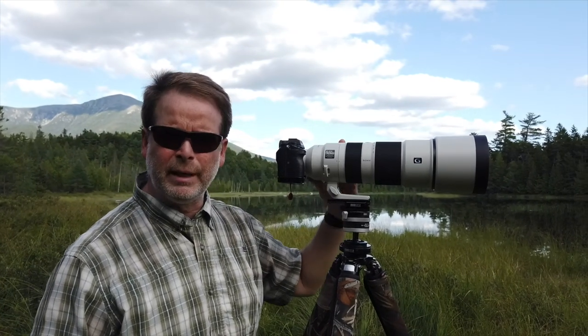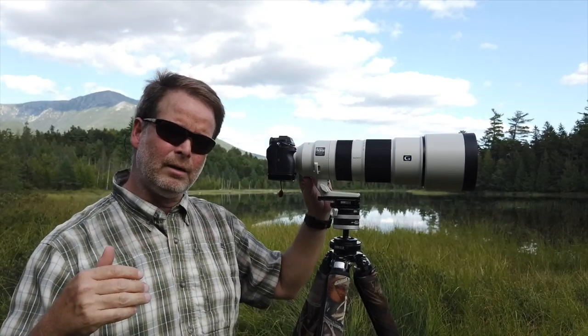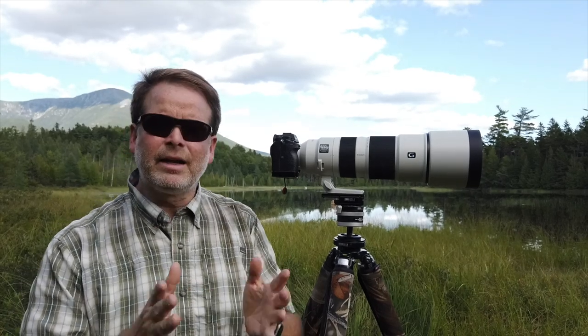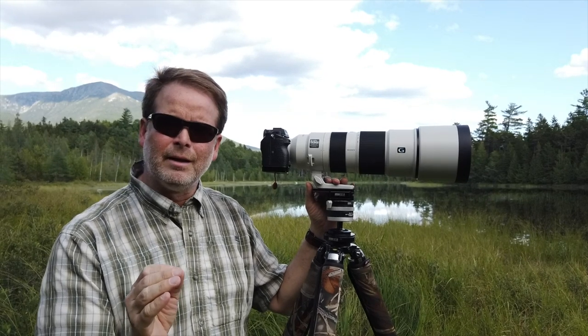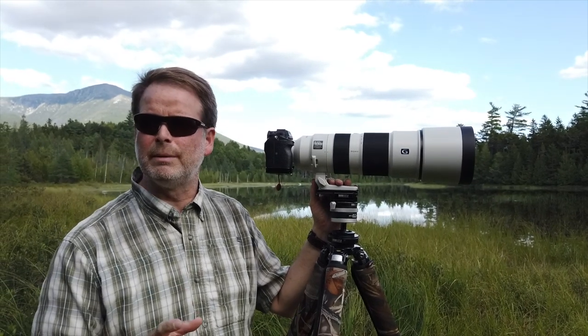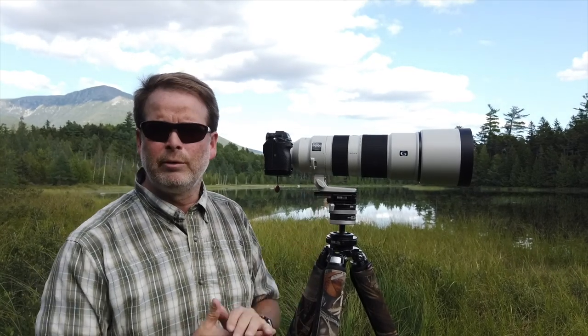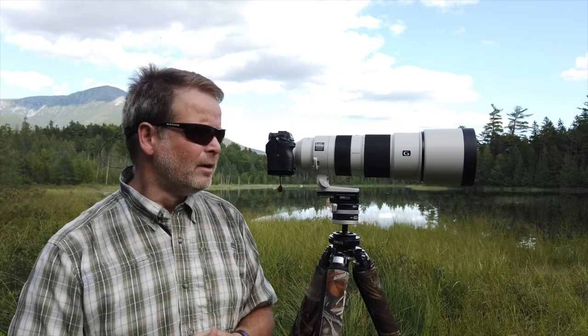This lens has all the usual buttons on the left side: a focus limiter, autofocus on/off, and three autofocus modes you can switch between. The last thing I'll mention is the foot — it's different from and larger than the 100-400 foot, and they're not interchangeable. I like to replace mine with feet from Really Right Stuff, which have a dedicated Arca-Swiss plate. I've already ordered one; they're a little back-ordered but should be coming in soon.